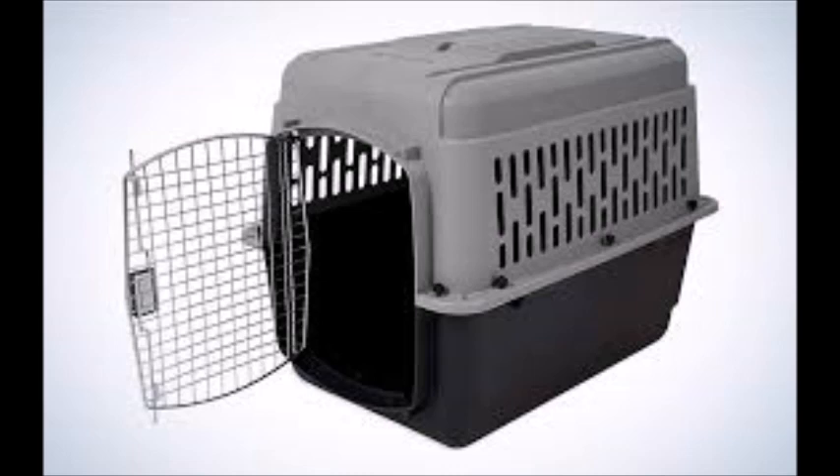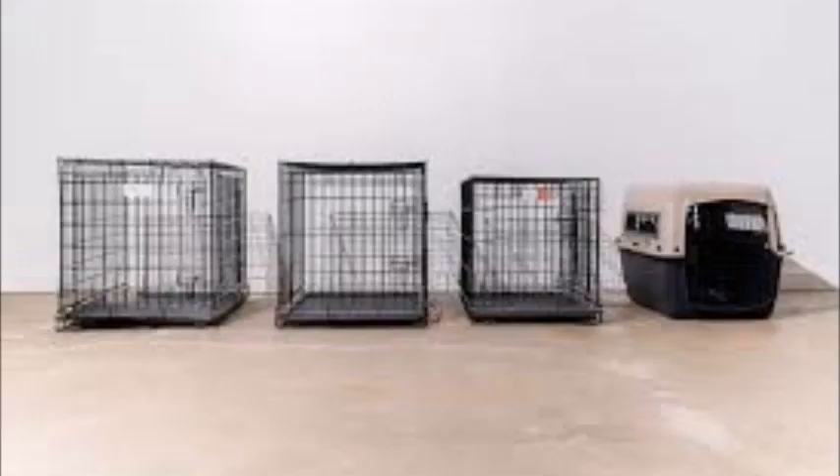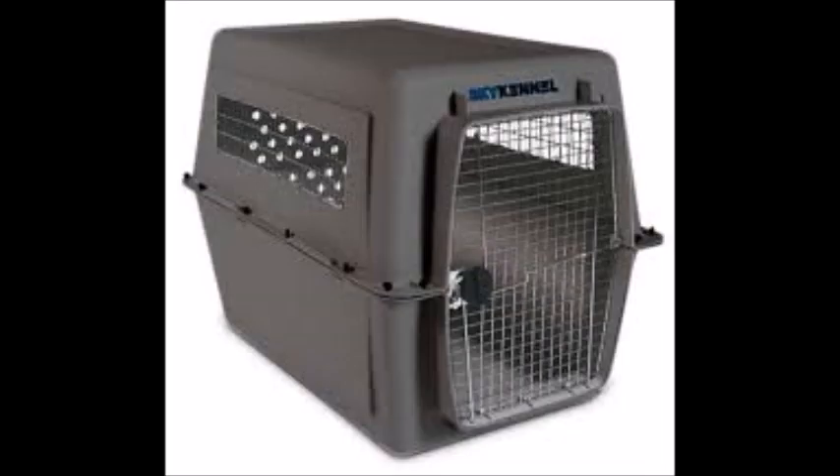Step 3: Make the crate positive. Use treats and positive reinforcement to associate the crate with something enjoyable. Feed your dog their meals near the crate, gradually moving the food bowl inside over time. Toss treats into the crate and encourage your dog to go inside to retrieve them.